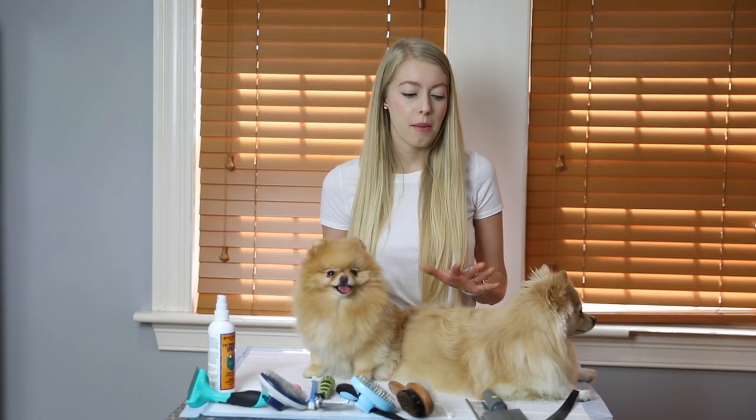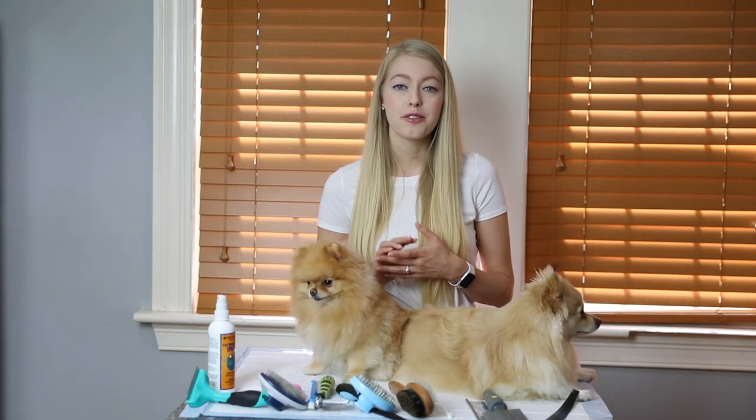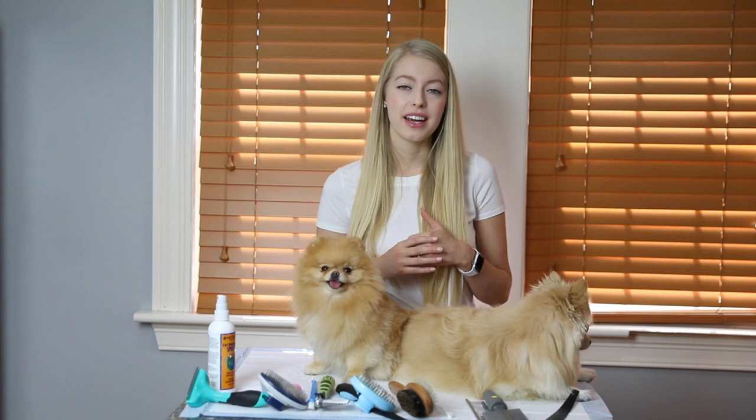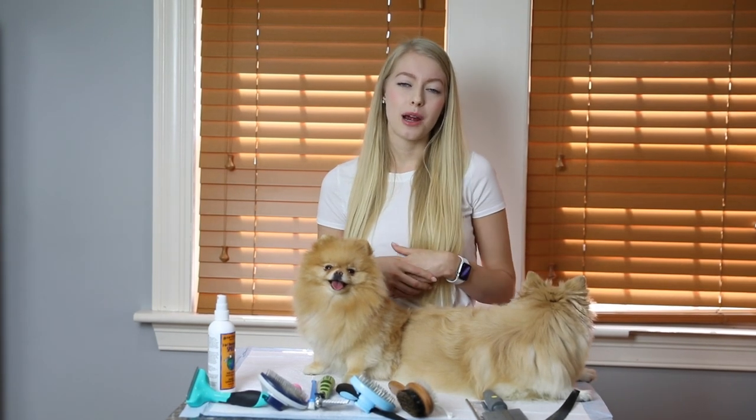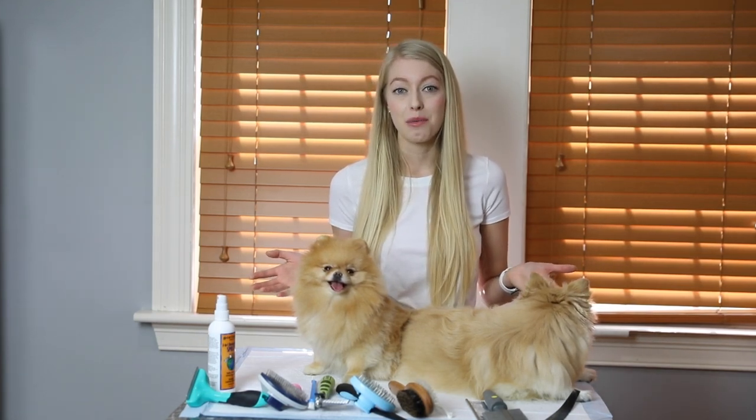That's all I have to say about my Pomeranians and their brushes! If you have any questions, feel free to leave them in the comments below and I'd be happy to answer. Please like this video and subscribe to my channel for more. If you have any video ideas or suggestions, I'd love to hear them. Thank you guys so much — bye from all of us!